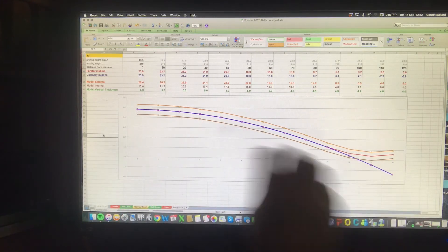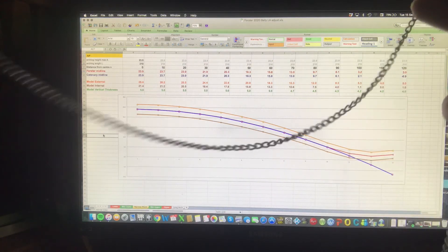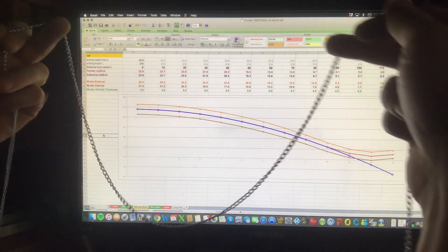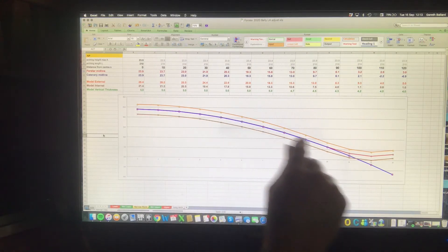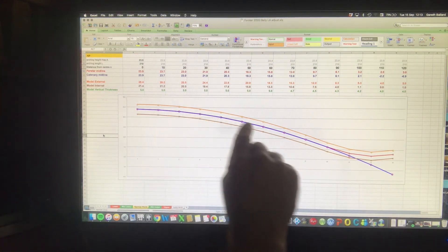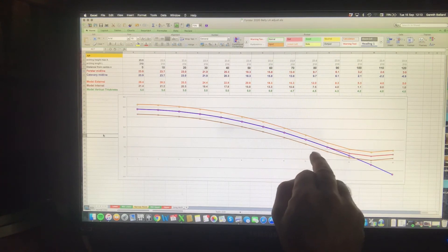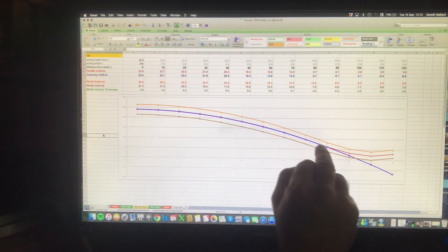Once I've decided the height of the arching, I produce a catenary curve — this blue line — to build the arching shape around. Catenary comes from the word catena, which is Italian for chain, and you can see the curve that a hanging chain makes. It's believed this shape was used to guide the hollowing of the plate. Ideally you want the structural line to be in the middle of the wood, not on the inside or the outside. This red line here is the line that bisects the outside orange line and the inside brown line, and it follows the catenary as long as possible until it blends into the fluting.